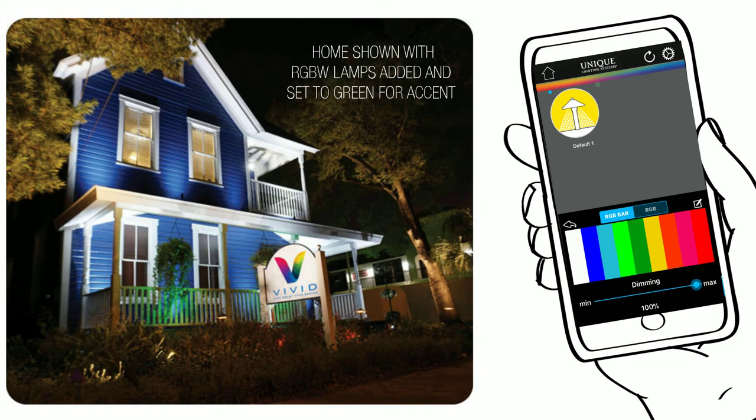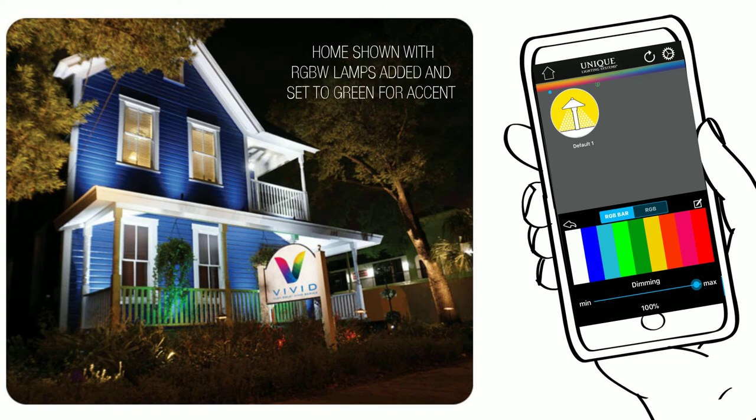Flexgold Vivid Series, changing the way you see color. Visit UniqueLighting.com for more information.